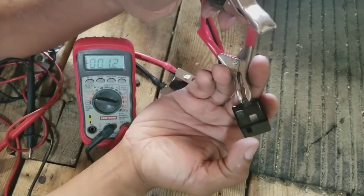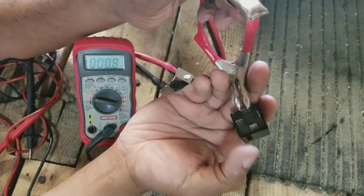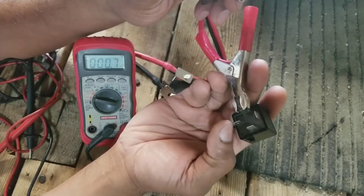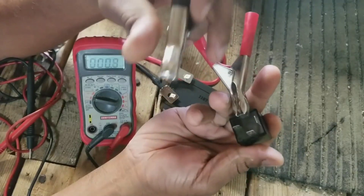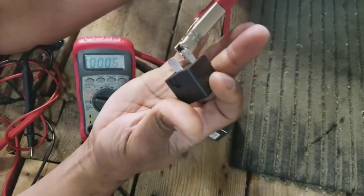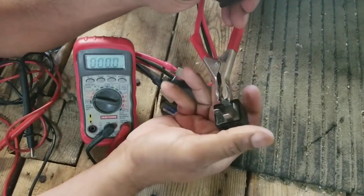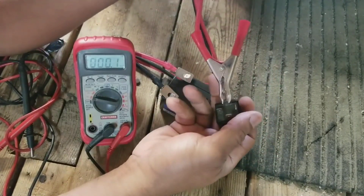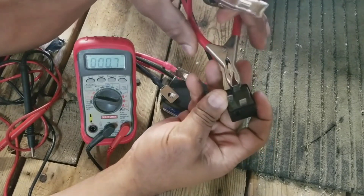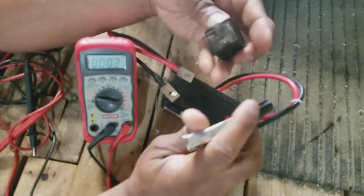The average mechanic will stop there, but that click is just saying that the circuit is completing — it doesn't mean that it's a good relay yet. You then have to check the resistance across these two pins right here, and those pin numbers are 30 and 87.